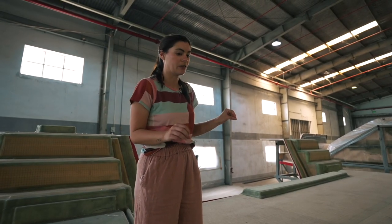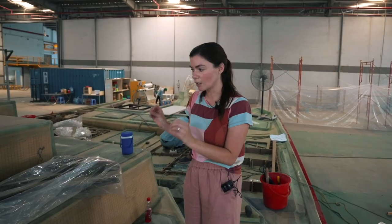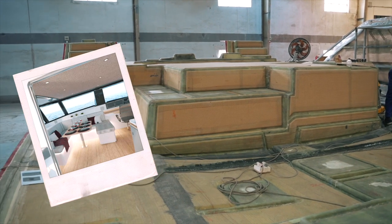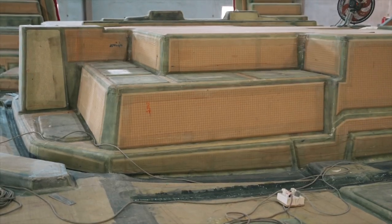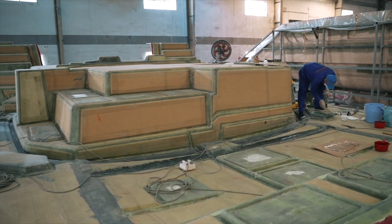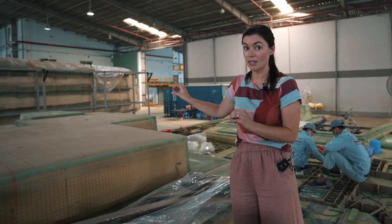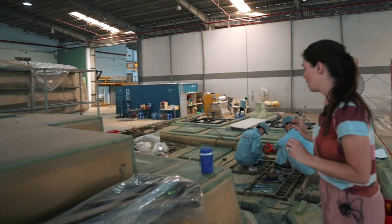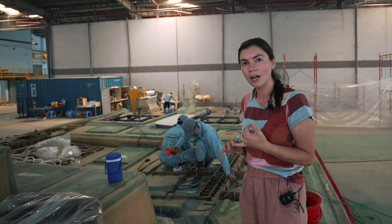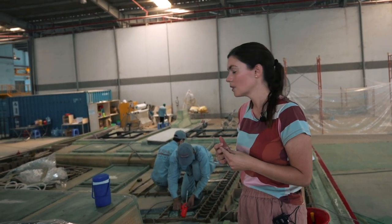We'll go around the other side. This is the saloon settee — you can see it's molded where the seats are going to be. Bear in mind this is the floor of the saloon, and this is the settee. We're going to go over the other side and have a look where the nav station and the galley is. The guys behind me are doing the molding for the headlining — they're making plugs for the headlining.